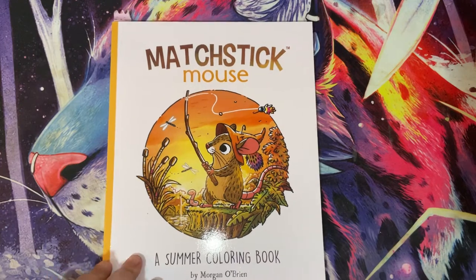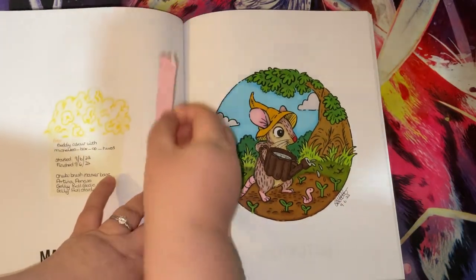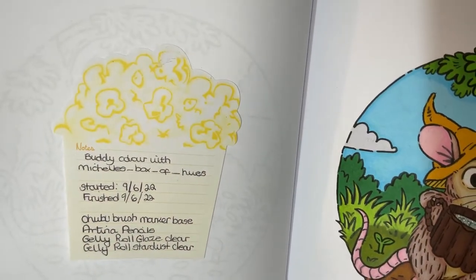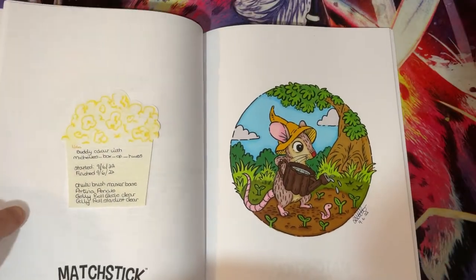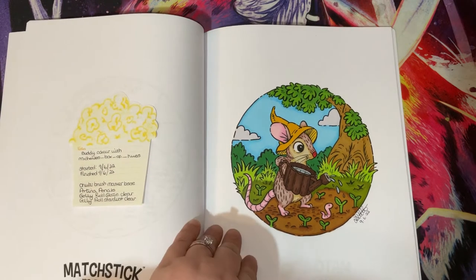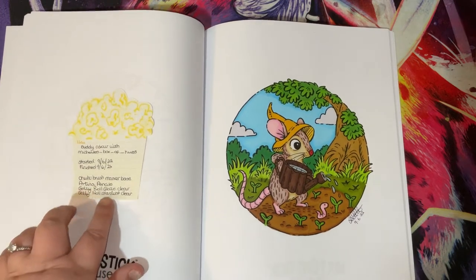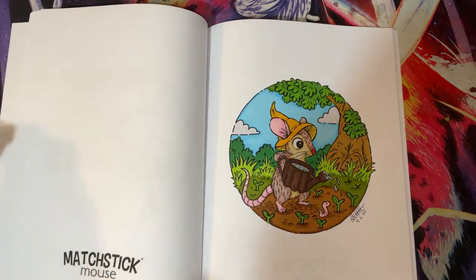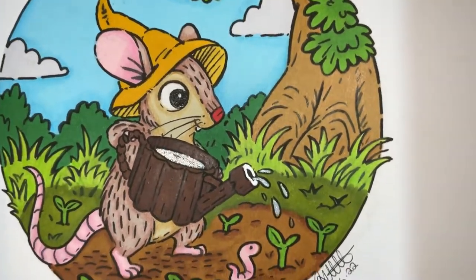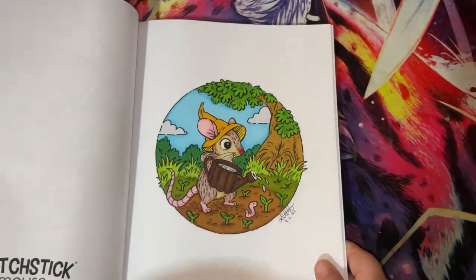Then we have a page in Matchstick Mouse - this was a buddy colour with the lovely Michelle's Box of Hues, that is her Instagram handle. This was started and finished on the 9th of June. I used Ohuhu brush markers as a base, then Artina pencils, Jelly Roll Glaze Clear, and Jelly Roll Stardust Clear. The Jelly Roll Glaze Clear is on the eye and the Stardust is the water in the watering can. Nice easy cute page.